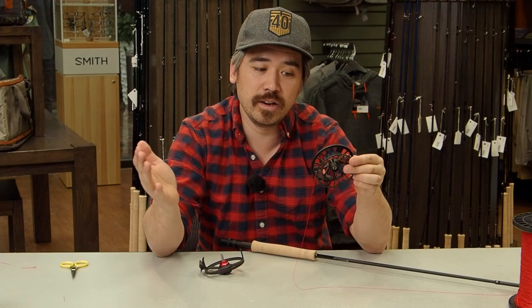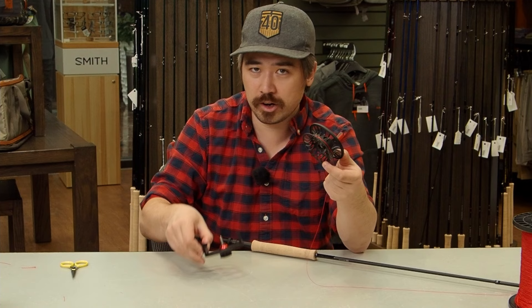Now we're ready to wind on our backing. I can attach my spool at this point — just remember you want the backing coming off the spool in the direction appropriate for the hand you reel with. You can see now how an open cage is really easy to work with. If it's a closed cage and you don't have the backing going through the opening, you're going to have to start over.